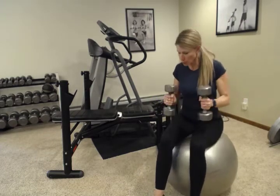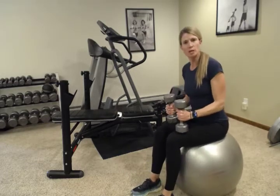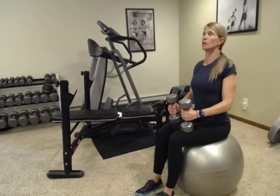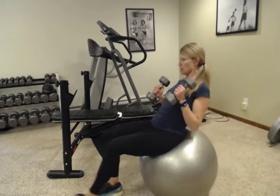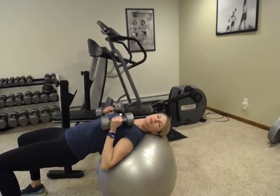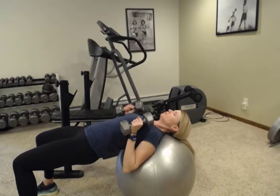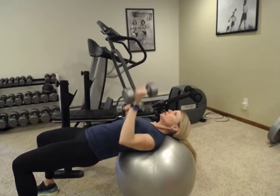We are going to start today on a fitball with a set of dumbbells. If you don't have a fitball, you can do this on the floor or on a bench, preferably on the floor while you're holding a bridge — on your back with your hips lifted. Walk out so your hips are raised, with a flat surface between your knees and the top of your head, and your head and shoulders resting comfortably on top of the ball. Then take the dumbbells and press them up.